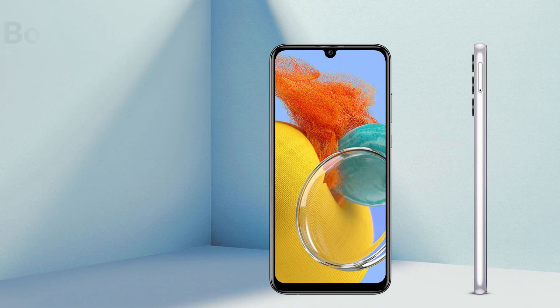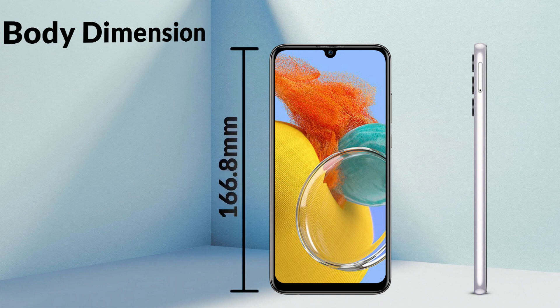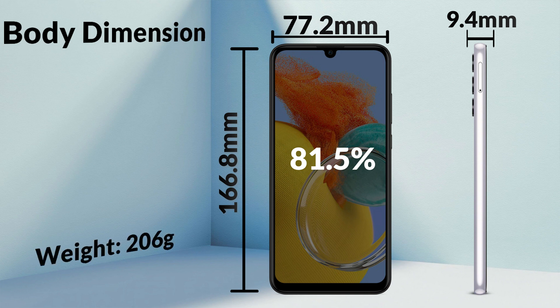If we look at the body dimensions, the height of Galaxy M14 is 166.8mm, width of 77.2mm and thickness of 9.4mm. The screen to body ratio is 88.1%, which is an impressive ratio. And its weight is 206 grams.